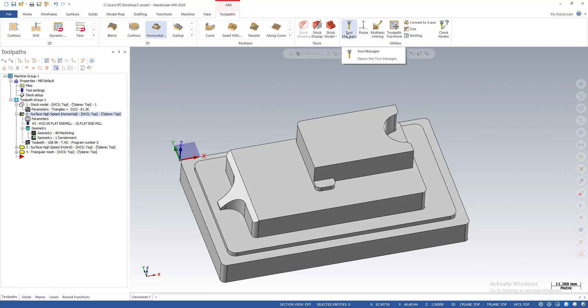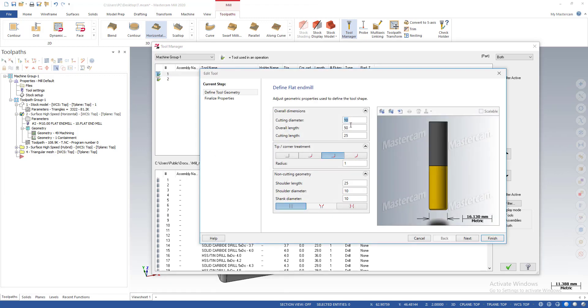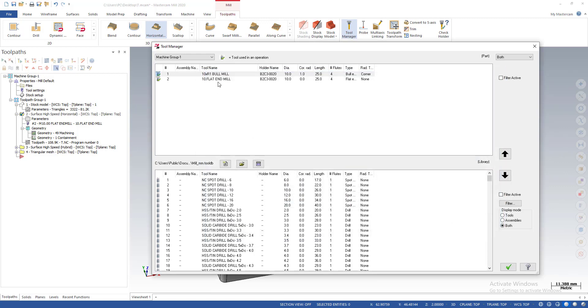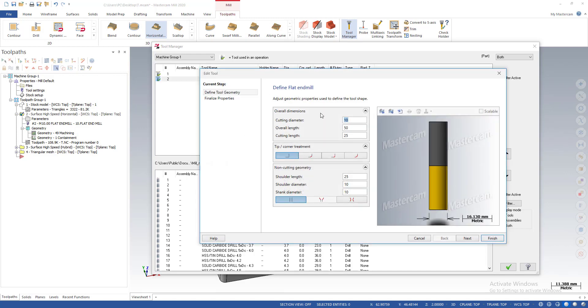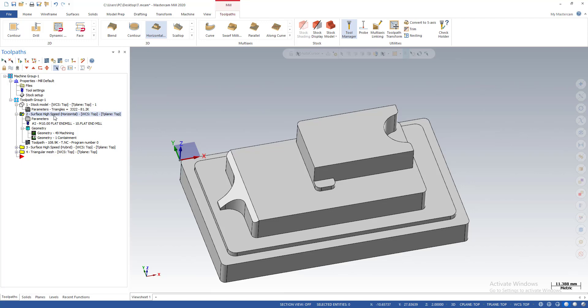Let's talk about the tool because this issue relates to the tool we use. In the library I have two types of tools. The first one is a 10 mm bull mill with a radius 1 corner radius. The second tool is a flat end mill, also 10 mm diameter but with no corner radius. First, I'm going to use the flat end mill for cleaning the flat surface.